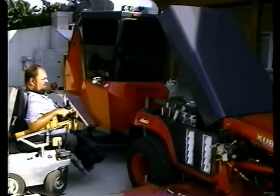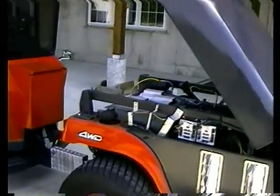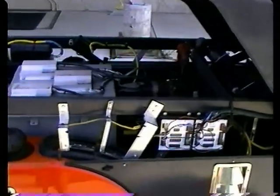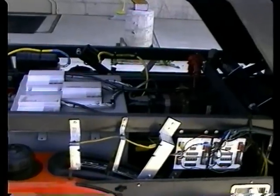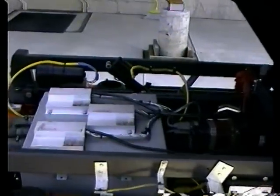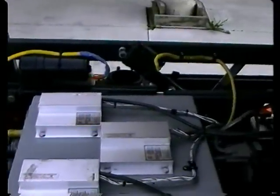If you'll come in tighter, you can see some of the components that it takes to make this tractor work. This tractor was completely torn apart since new, and every component you see is custom configured to facilitate driving this tractor completely by wire, much like a 747.